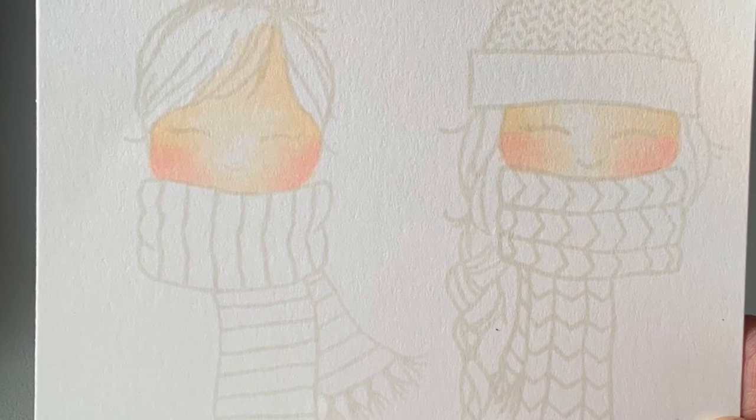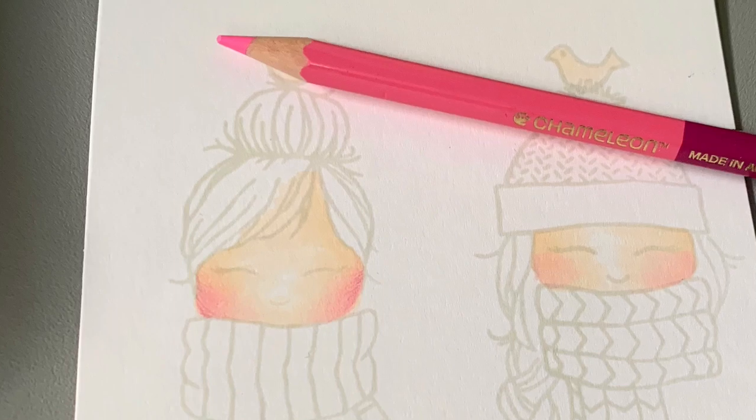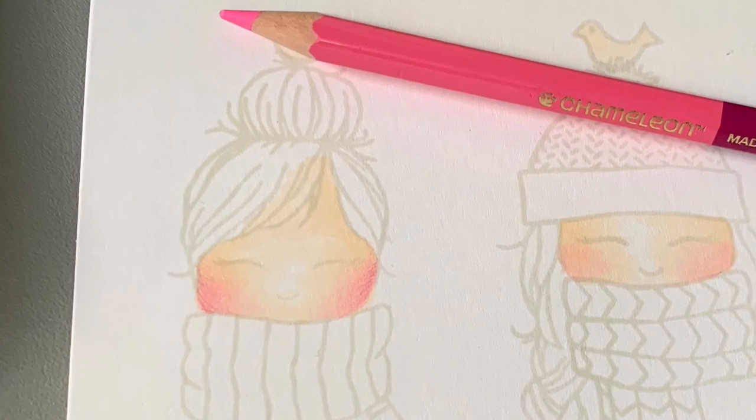I put down a first layer of color with my markers and then I added highlights with some colored pencil. Don't look at the tip on this — it needs to be sharper.